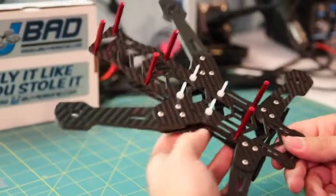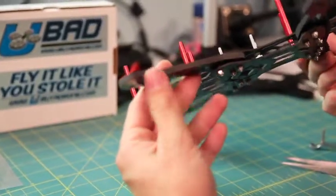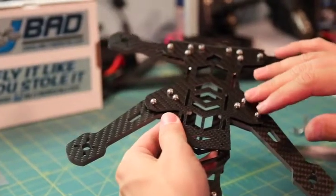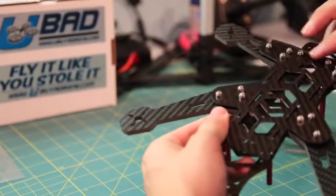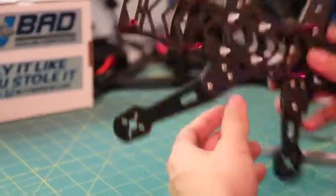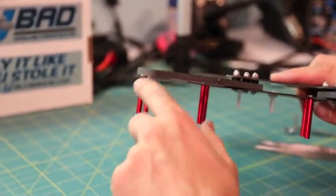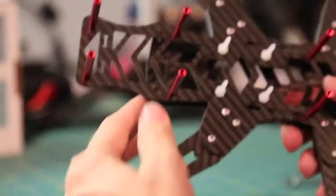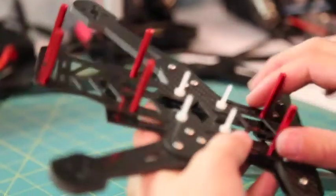Once the arms are on and tightened down, you'll notice they're quite solid being 5mm thick solid 3K twill arms. All lock nuts are tightened down — you don't need to use Loctite on those because of the nylon locking. One thing to mention: on the standoffs, you can go ahead and use some blue Loctite so they don't back off. Some builders have had that issue. Use blue Loctite there — don't use red — and you shouldn't have any problems.